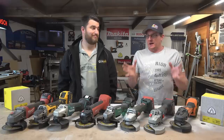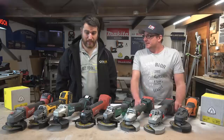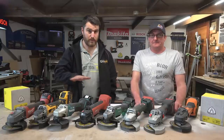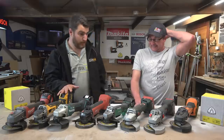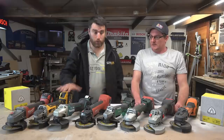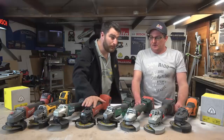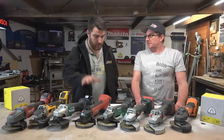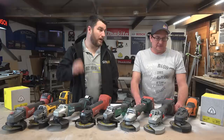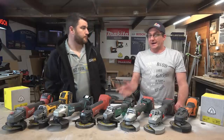G'day guys, we have a mega grinder comparison here — we are super pumped. We've got eight brands, all trade brands in Australia. We don't think there are any others out there with a trade warranty: AEG, Bosch, Metabo, Hitachi, Hilti, Makita, DeWalt, and Milwaukee. They're all 18 volt except for the Hilti which is 21.6 — a little bit of a cheat, but that's what they do. They're all single battery and all five inch — the best model from each brand.